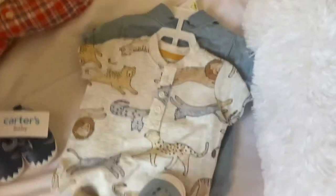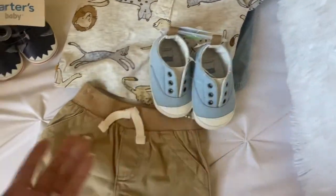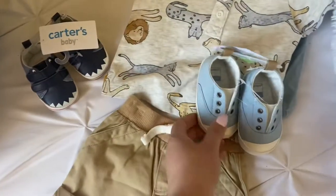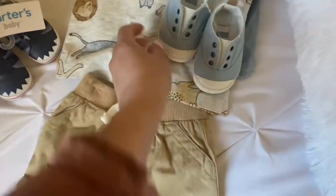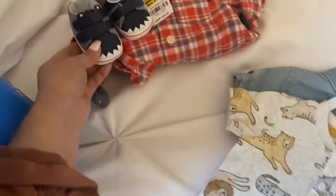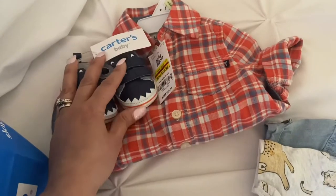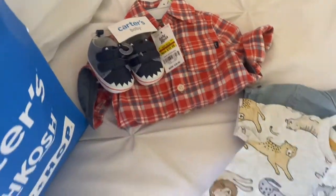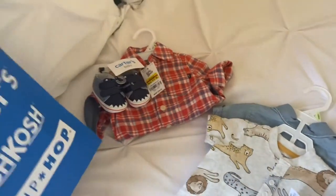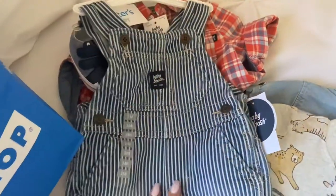I actually got another pair of chambray shoes. I bought shoes in two sizes because I don't know what he's gonna wear — this is newborn and this is zero to three. I got these shoes to match this set here, and these shoes to match this shirt. You guys know this about me, I'm super matchy-matchy. And then I got overalls — the OshKosh carpenter striped overalls.